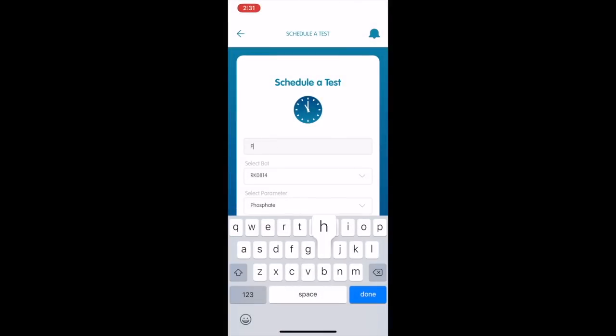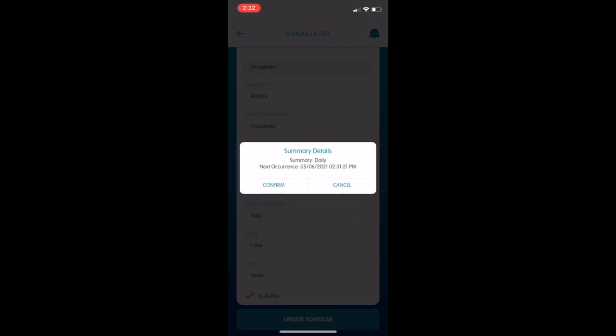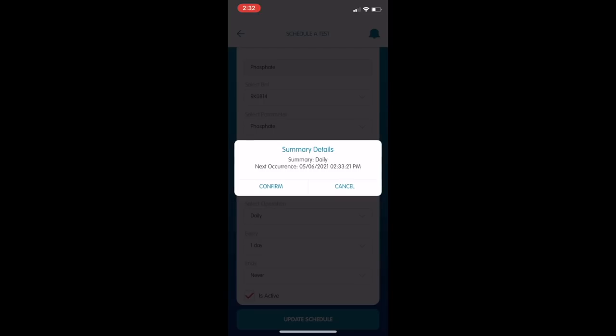I'm going to start off with phosphate. Let's go for phosphate — we're going to schedule that to run. You can set it to run hourly, daily, weekly, monthly, and so on. It makes it super easy to build a schedule, which is a nice improvement on what I experienced with the Mastertronic. I'm just going to change the time of this test so it runs right now, and then we'll jump in and check out the machine as it does that test.